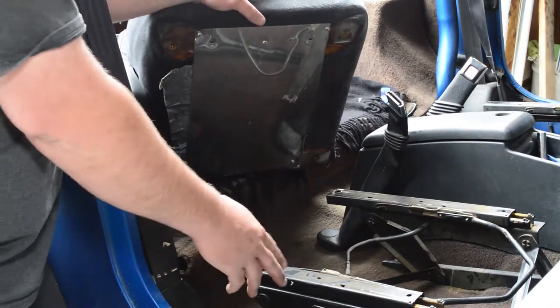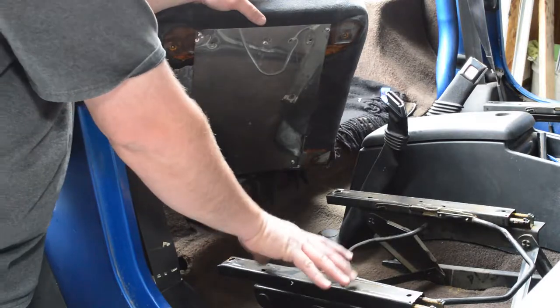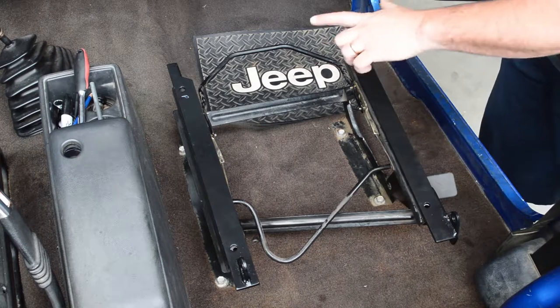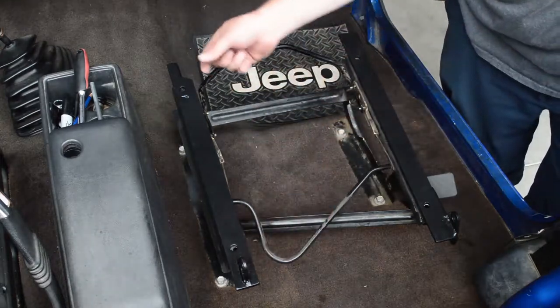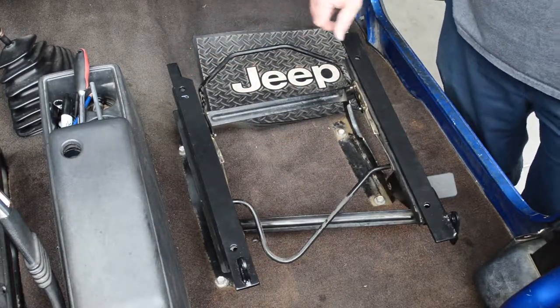So now we're going to run the PRP Seat Adapters on this YJ to adapt these sliders to your new PRP Seats. Since the stock pedestal has so much recline built into it, we have made our adapters to raise the rear of the seat and drop the front of the seat to end up at a perfect seating height with the PRP Seat.